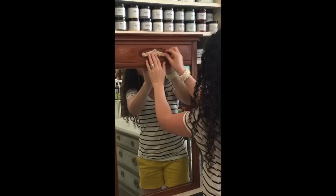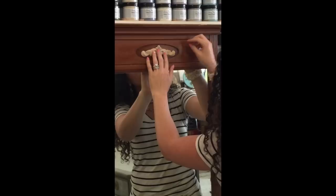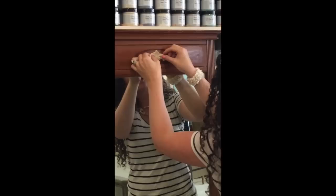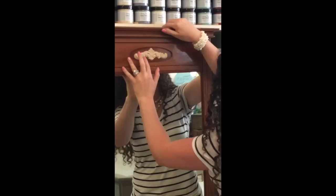I never measure anything — I kind of just play it by ear, I go by eye. These things are supposed to be vintage, supposed to look authentic. They're not supposed to be perfect. You can see here I'm kind of repositioning it, and I'm just going to push this on here. And there we go — we got one applique on.